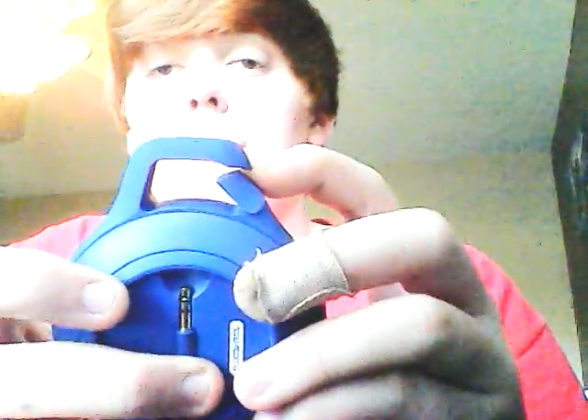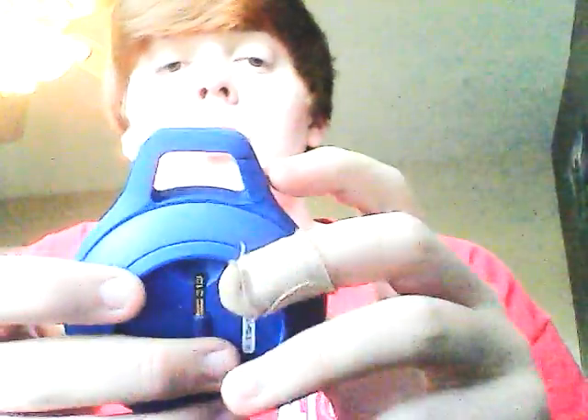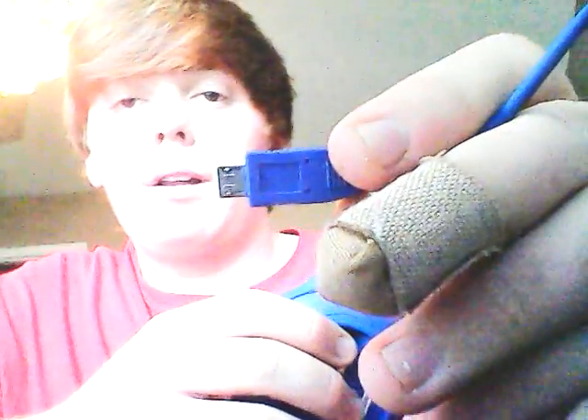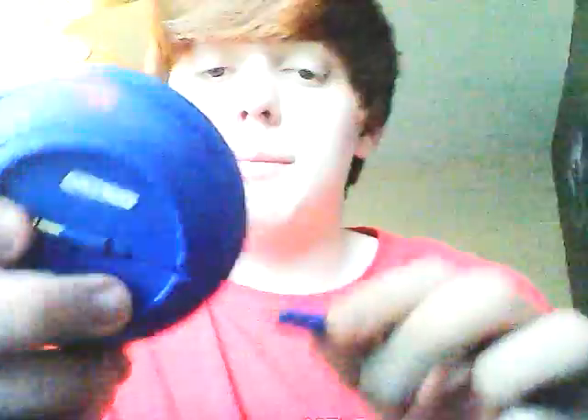Up here you can see the clip. You can clip it to anything — I took it to school just to test it out on my backpack, and it works like a charm. It clips right on there. It comes with a charging port, and it also just takes a micro USB, which is right there on the bottom of the speaker.